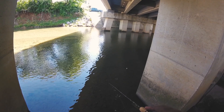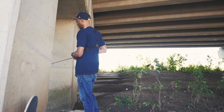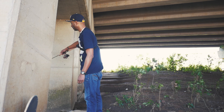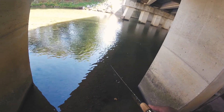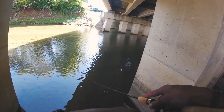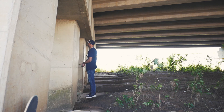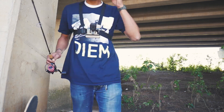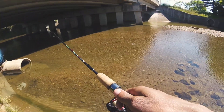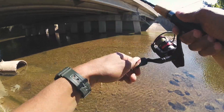Look at all these fish following it. Oh man, there's a big green sunfish right there. He's right there — I'm gonna throw it on top of him. Something had it! Oh my gosh, come on! The fish are all on the opposite side.